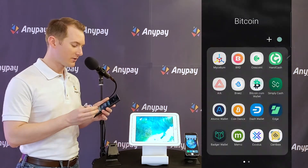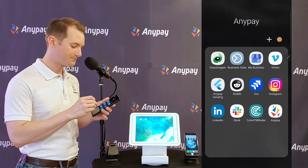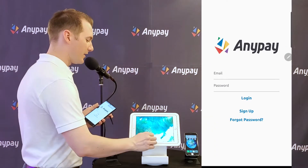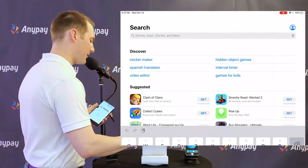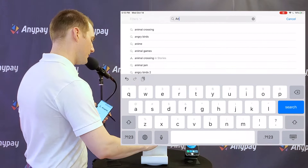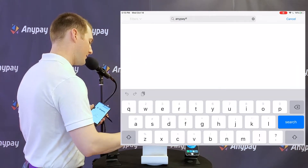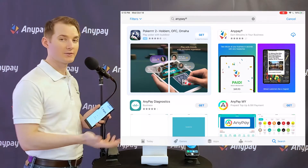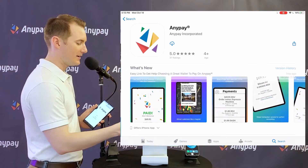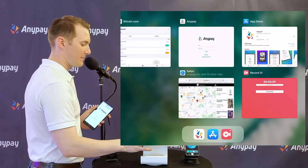I'm going to go and install AnyPay. I'll install that on my iPad just by going to the App Store, searching A-N-Y-P-A-Y, first result. And it's this one here with the colorful triangles — that is us. You just download that and then you've got it on your iPad.